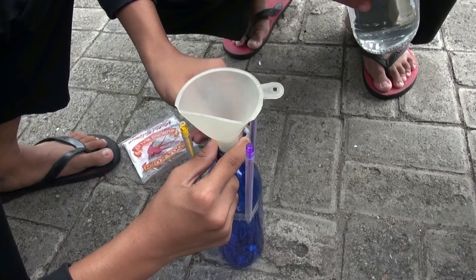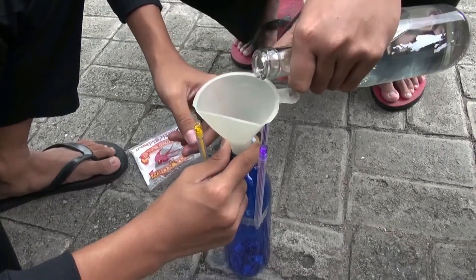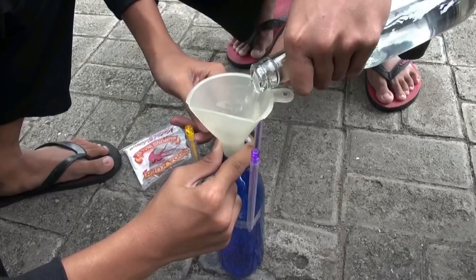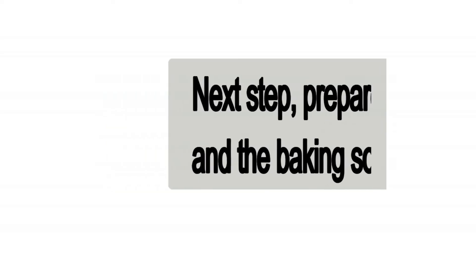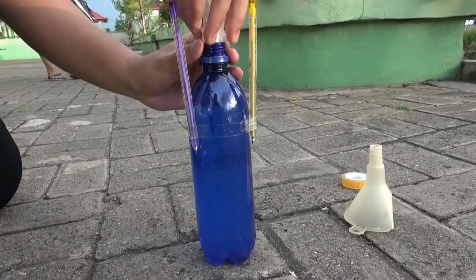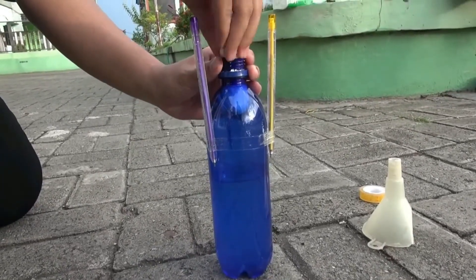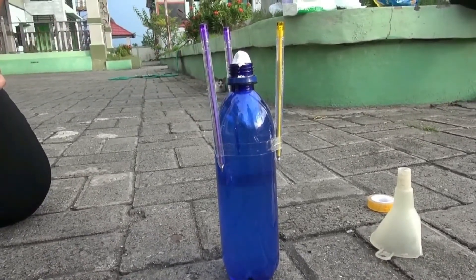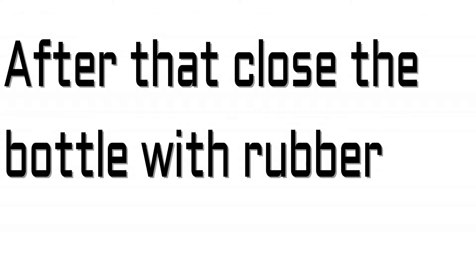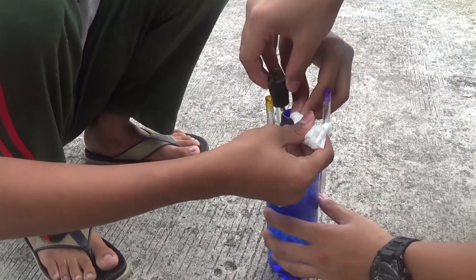First step: pour the vinegar into the bottle, at least half of the bottle. Next step: pour the baking soda into the tissue, fold the tissue, and put it into the hole of the bottle. Yes, like that.